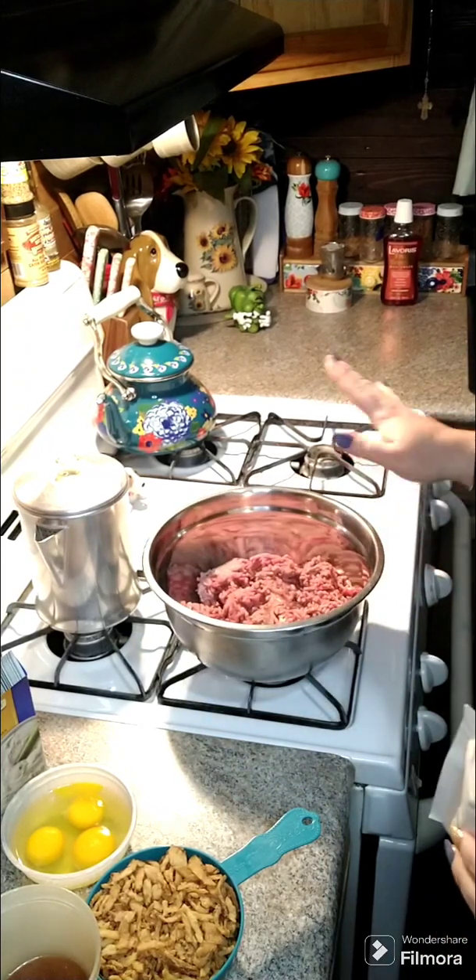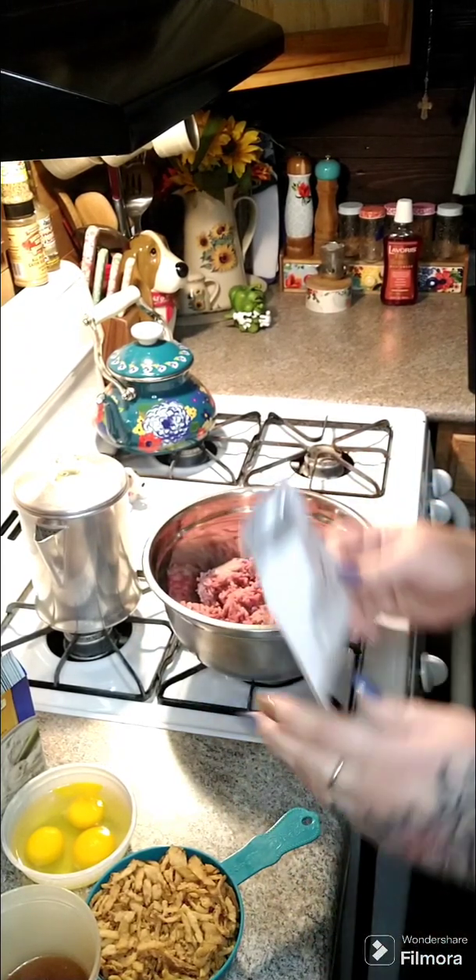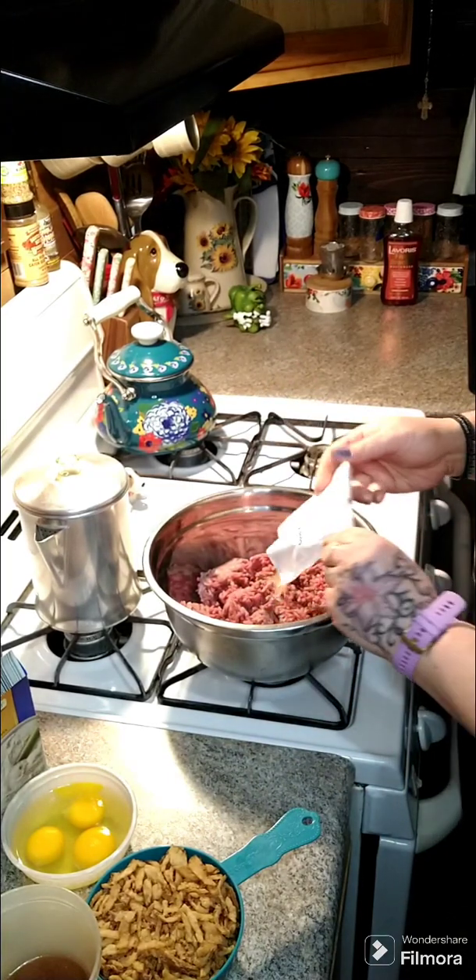Hey y'all, we're going to go ahead and make a meatloaf. I've got two pounds of ground beef in here. We're going to add one packet of onion soup mix.